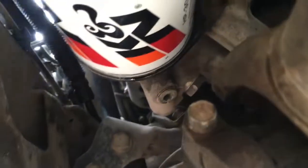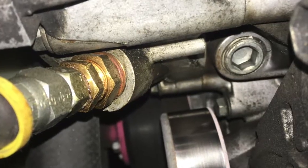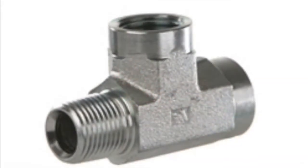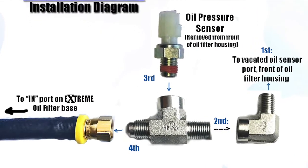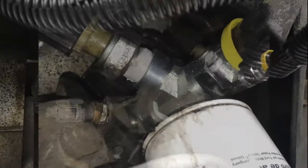First, the pressure port or source is located. On many engines, there is no dedicated oil pressure supply port. In these cases, the next best method is to find the oil pressure sensor. The sensor is removed and a T-fitting is installed in its place. The oil pressure sensor is then reinstalled on one arm of the T-fitting, and the pressure supply hose to the Xtreme bypass oil filter is installed on the other arm.